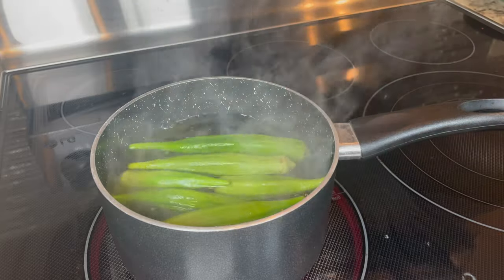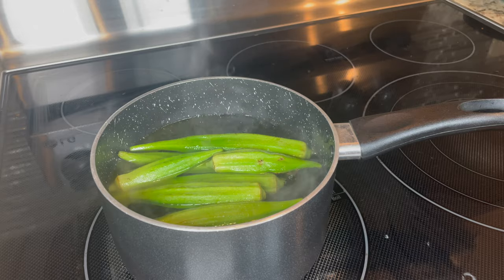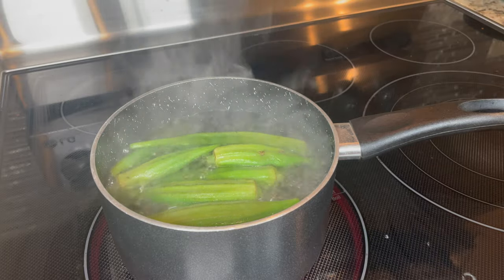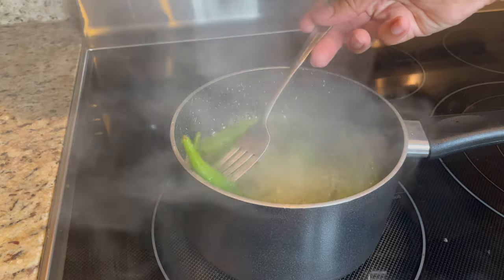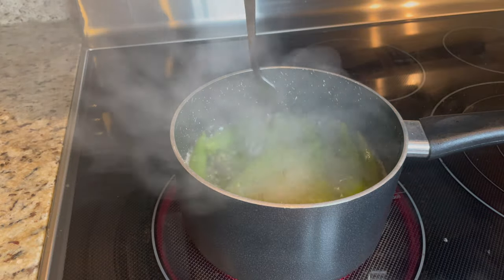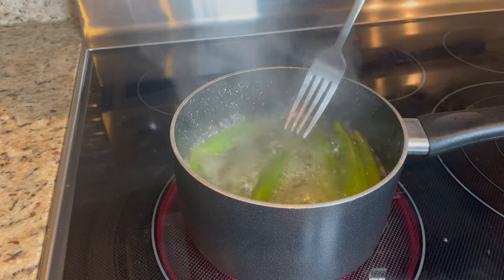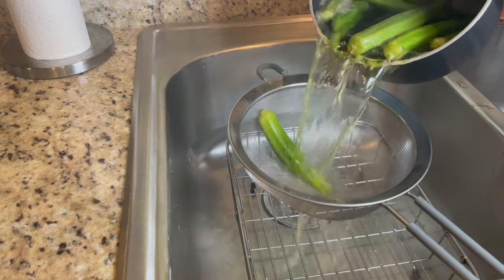Okra is a really crunchy ingredient, but I like to boil it down for at least 10 minutes until it gets really soft. You know it's ready when you can pierce a fork through it and it's sliding back and forth easily. Just let it sit on the stove for about 10 minutes minimum, and keep checking to see if it's soft enough.